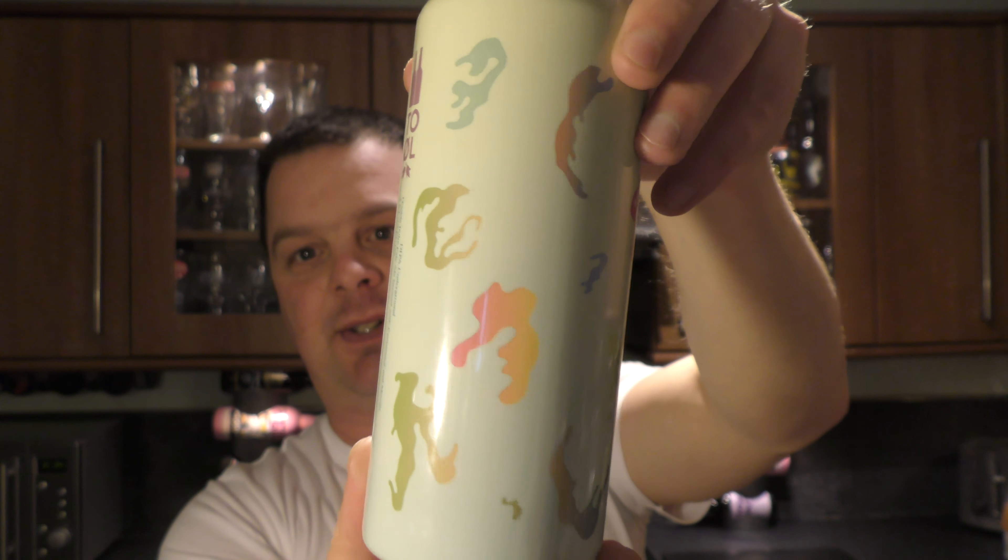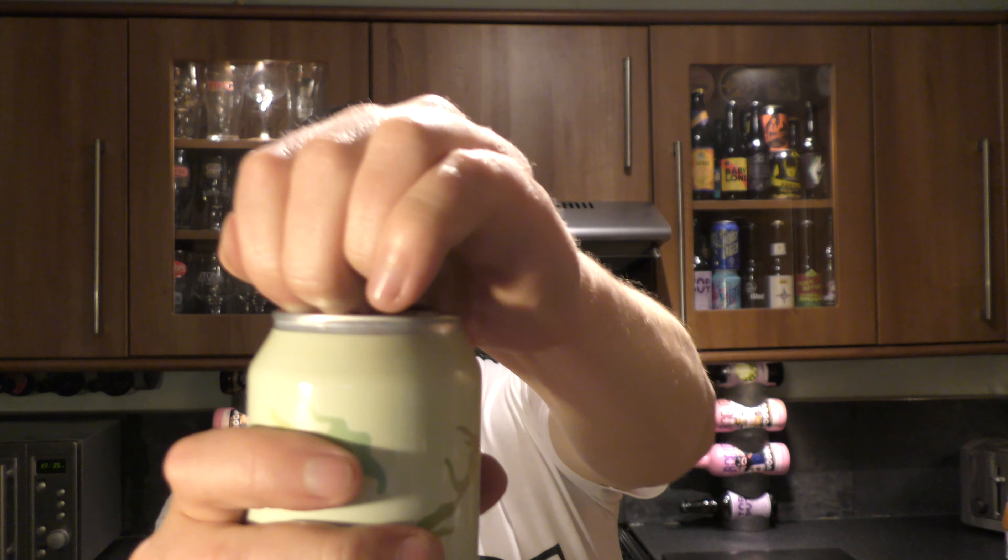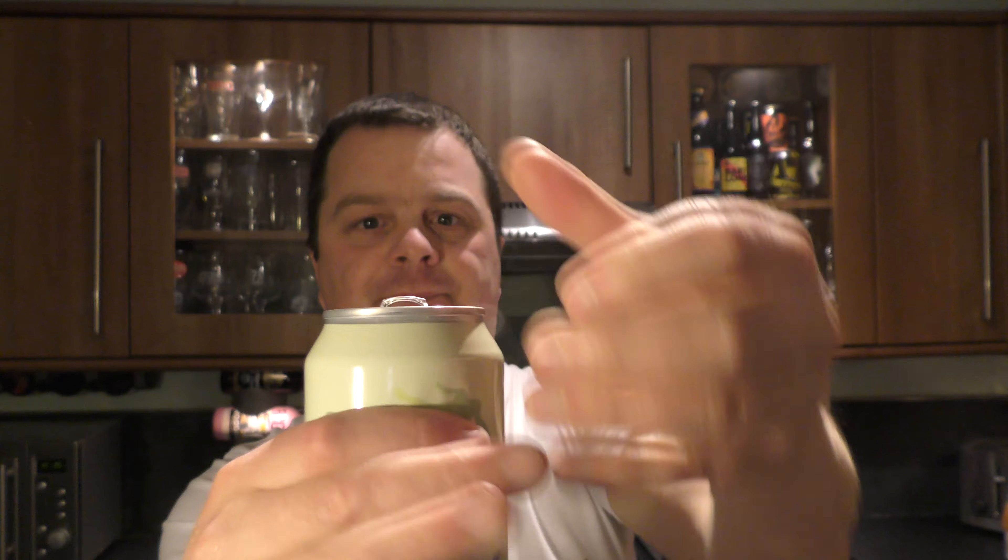There's a look at that wonderful can design. 500ml can. Looking forward to it. Shall we get it out into a glass and see what we get?